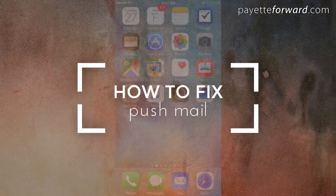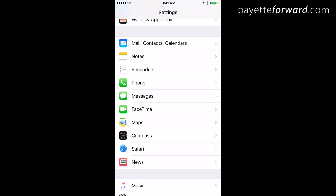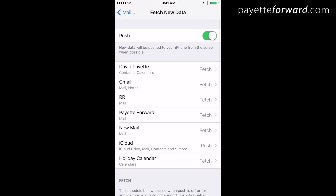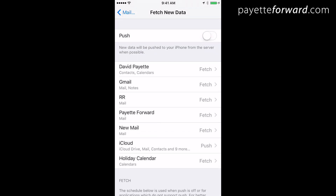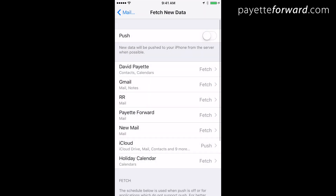Here's how to fix push mail. First, go to Settings, Mail Contacts Calendars, Fetch New Data. Turn off push at the top. Scroll to the bottom and choose every 15 minutes under Fetch. Lastly, tap on each individual email account and, if possible, change it to Fetch.